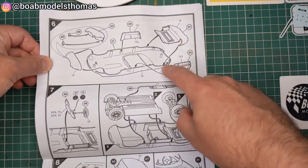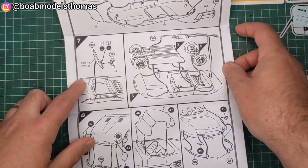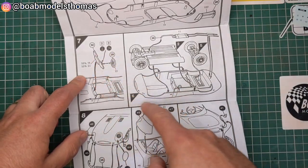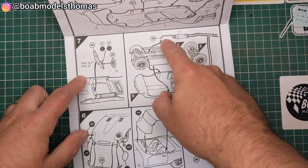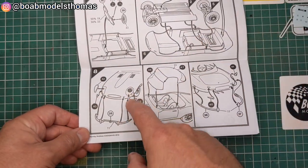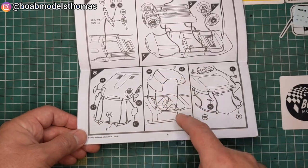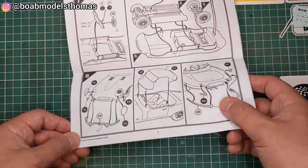The bodywork here goes together like so. You've also got door cards, the instruments, the undercarriage goes on like so, the exhaust pipe, and then you've got the external parts — headlight lenses, bumpers, the optional roof, and bumpers at the back.